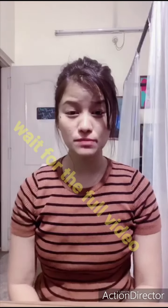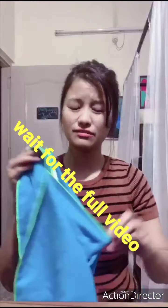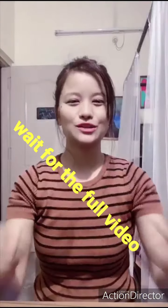Hi kids, my name is Kusum. Today I will be teaching you how to make a DIY face mask. For this face mask, all you need is a big handkerchief or a face covering to move.